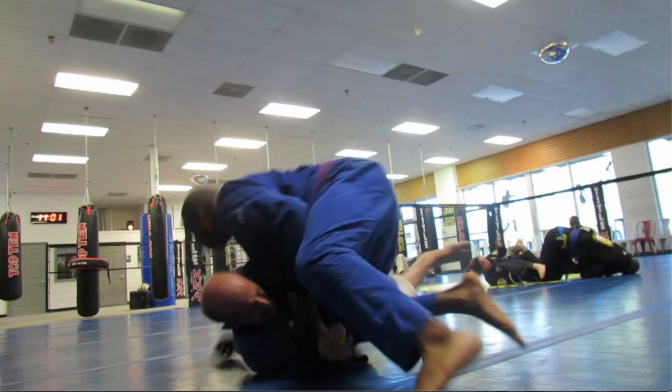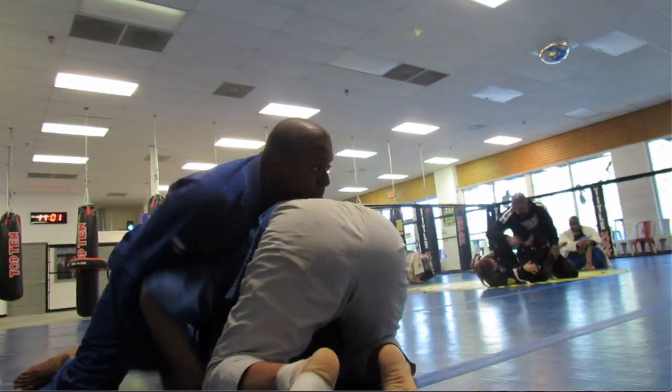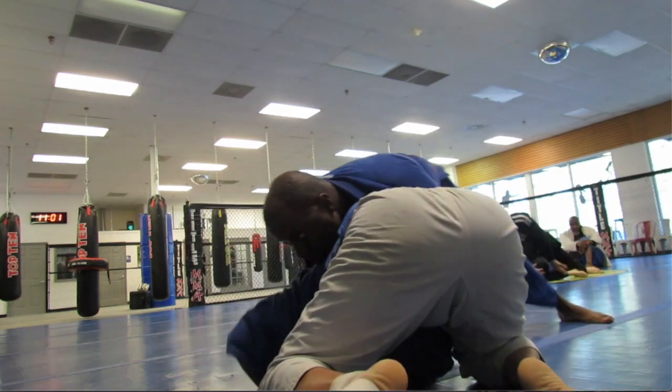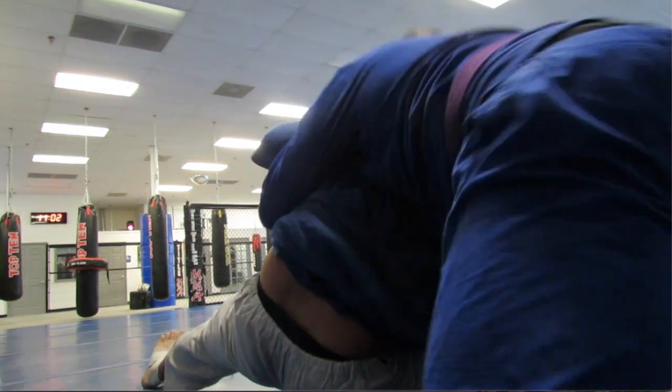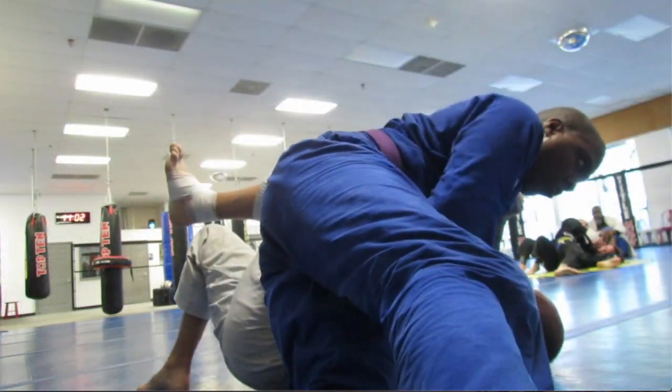Coming out, I do a quick Toriando pass. Ricky turtles — I go around the back. I try to pull him down for the choke, still working on it. He slides out and I go to side control.